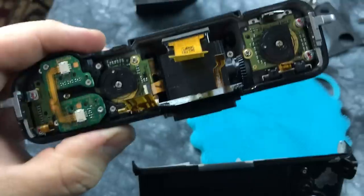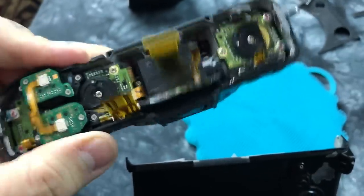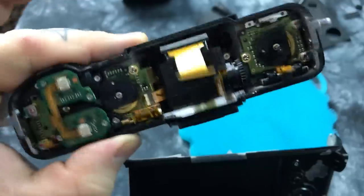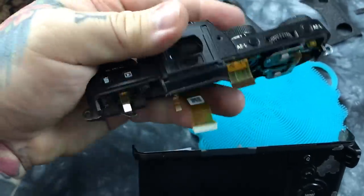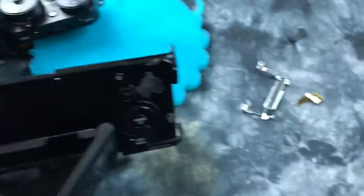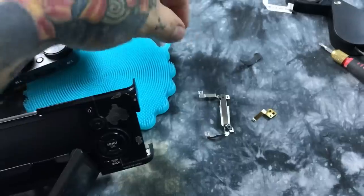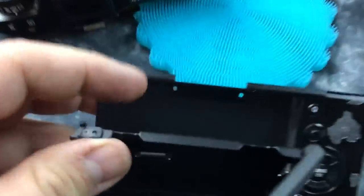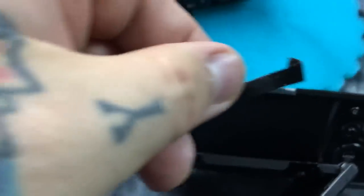This is the top display of the Fujifilm XT2. There's the feed for the EVF — I mentioned that in the prior video. The only thing that's actually holding it on, and it's more than adequate and it's a tough sucker, is this bracket.